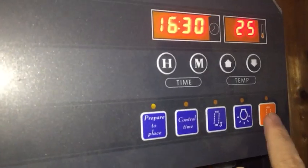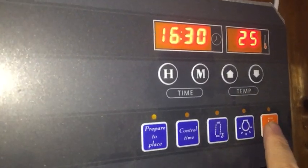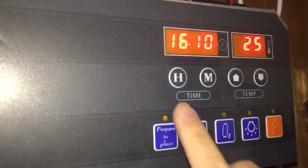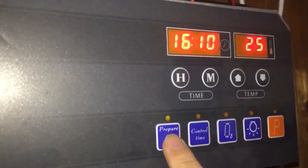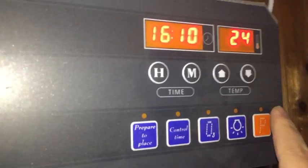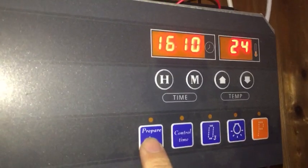Then we press the power button to finish. If you want to cancel this function, just press the power button again. Then it cancels.